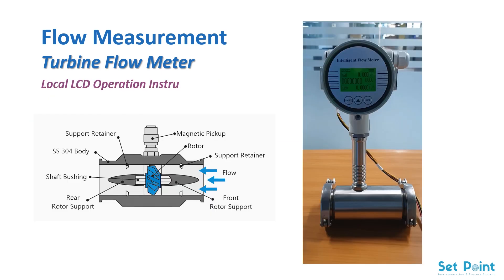Local LCD operation instruction of the turbine flow meter. Now we will go through the menu structure of the flow meter and navigate the parameters.